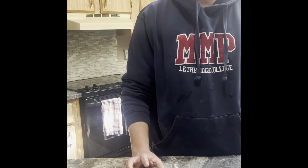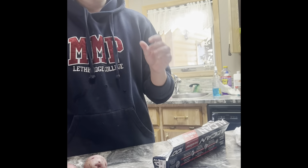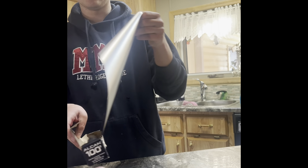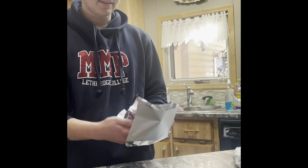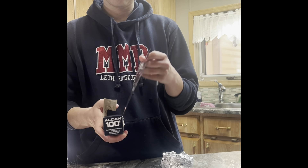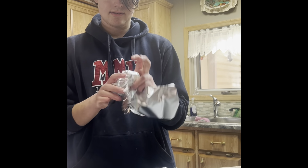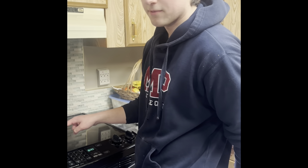Then we wrap them in tin foil. After we finish drying, we wrap them in tin foil. We must wrap every spot — everything is wrapped up in tin foil.